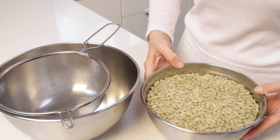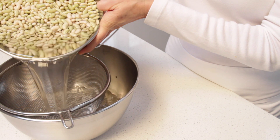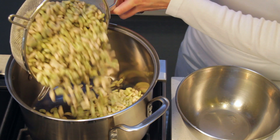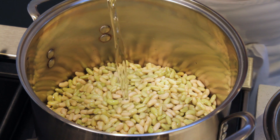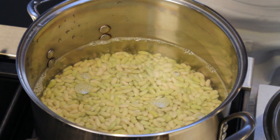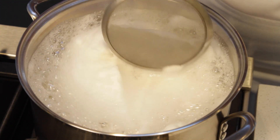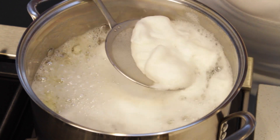Soak the flageolet beans for at least 12 hours and then strain them. Place the beans in a large pot and add fresh spring water to cover the beans by about 2 inches. Bring to a boil over medium-high heat. As you see, the beans have created quite a bit of foam, so make sure you skim it.